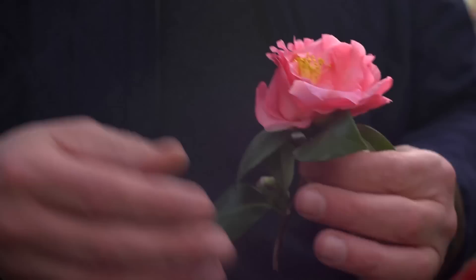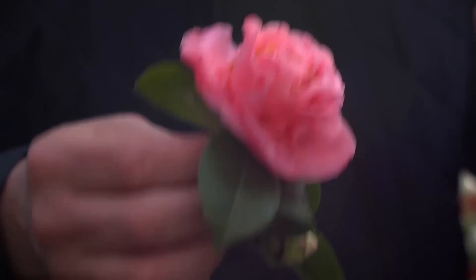Feeding camellias is very important. You want to use an acidifying fertilizer and fertilize them on a regular basis, because to produce big blooms like this, these plants are heavy feeders. If you're enjoying these tips on growing camellias and other things, make sure you tell a friend and subscribe to eHow Home.